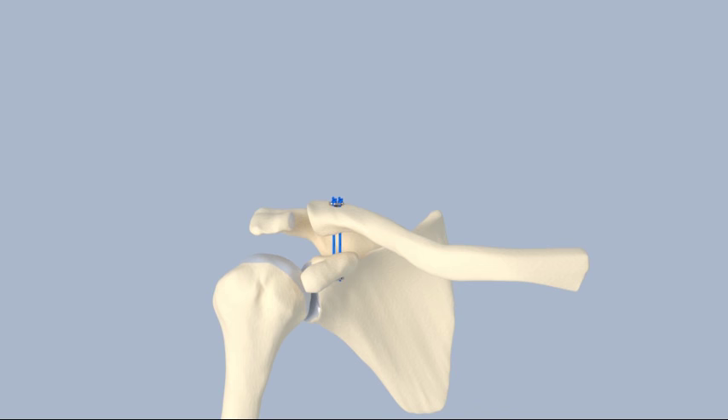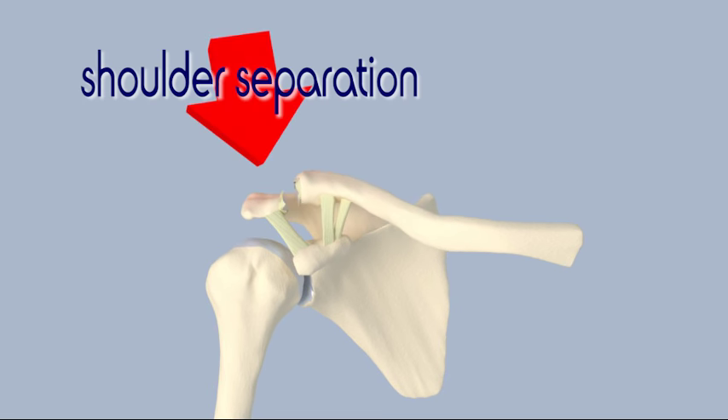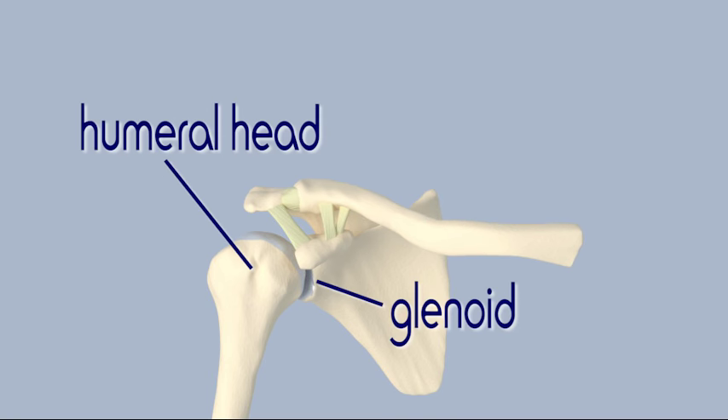A separated shoulder is not the same as a dislocated shoulder. A shoulder dislocation is when the humeral head, the ball in the shoulder joint, dislocates from the glenoid, the socket.